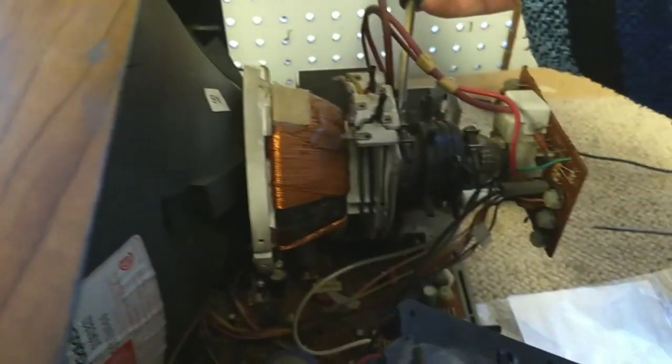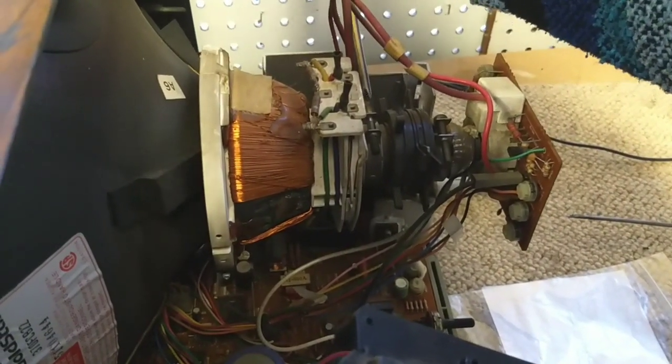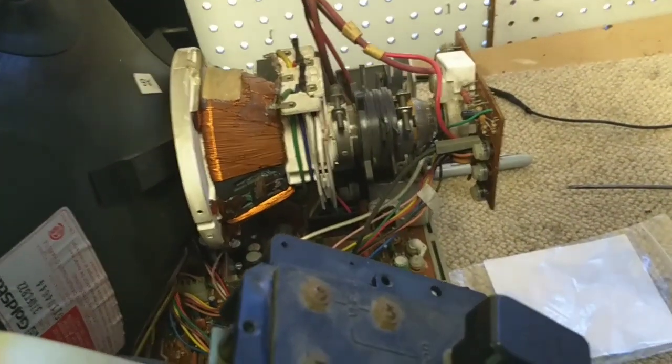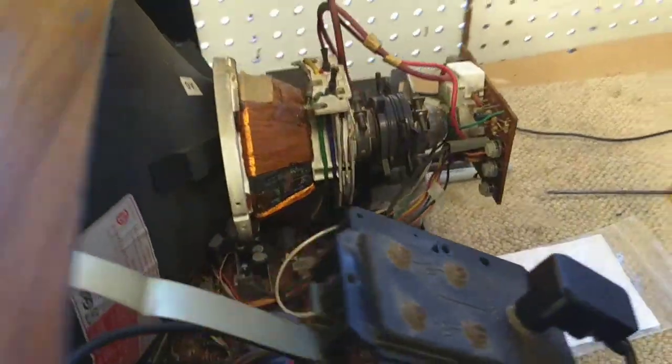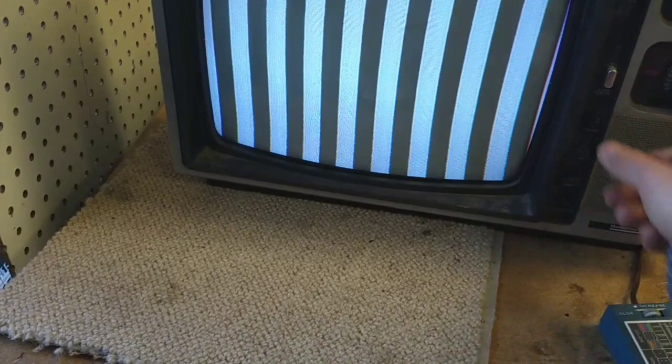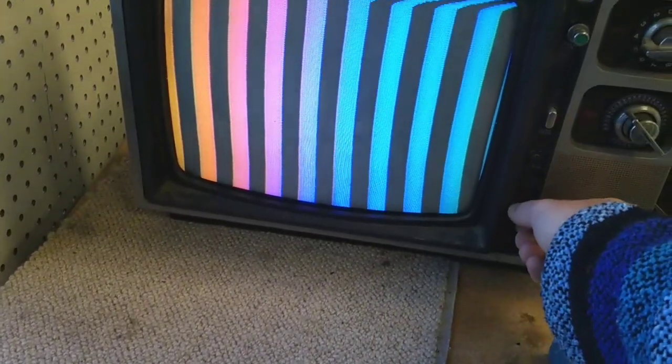So let's go ahead and tighten this back down, just tight enough so that it doesn't move. Let's go back to our color bars. This thing's getting twitchier the longer it stays on — of course there's only a five-minute timer on this generator. Well, this looks a whole hell of a lot better. I am much happier with this.